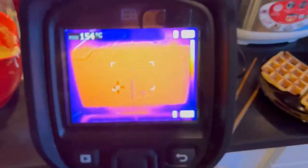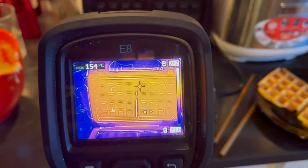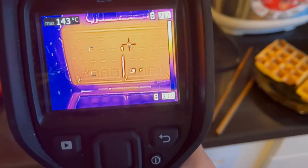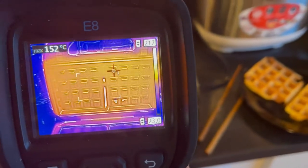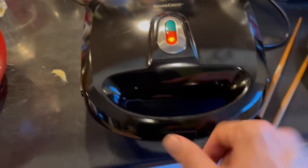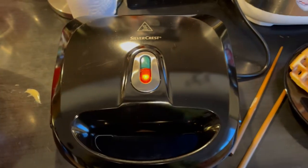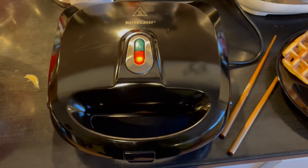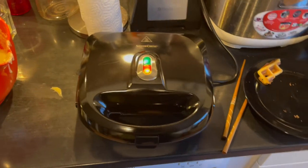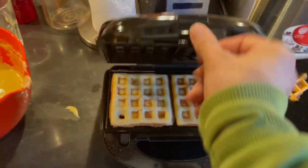Temperature check - 155. That's good, 154, okay. Now it's cooling down - or actually it's warming up. Seven minutes from here and then you'll see the result. All right, so second attempt.